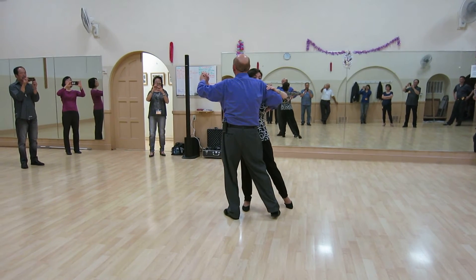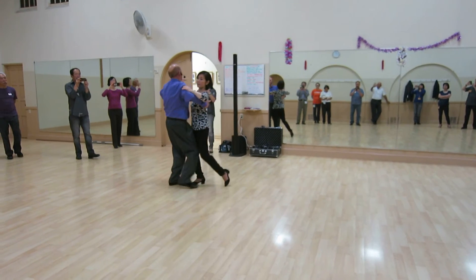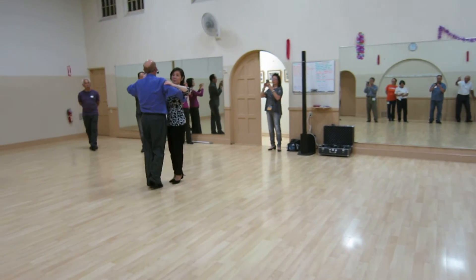I'm getting my shallow quarter turns. I continue that. I go slow, quick, quick, slow — slow, quick, quick, slow.